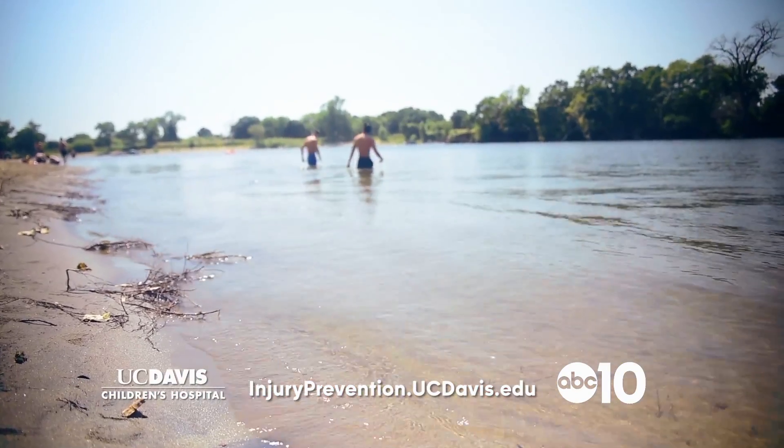CPR is a really important thing for all parents to know. CPR is quick and easy to learn, and you can find more information at the UC Davis website.